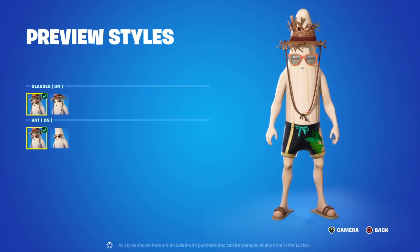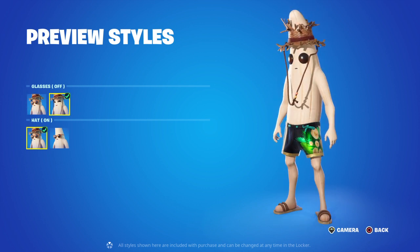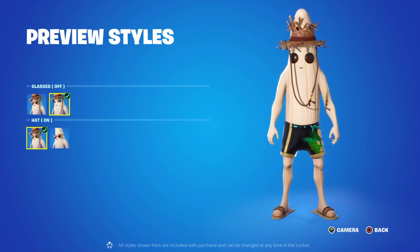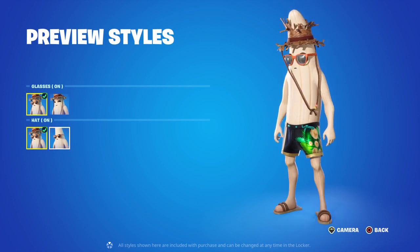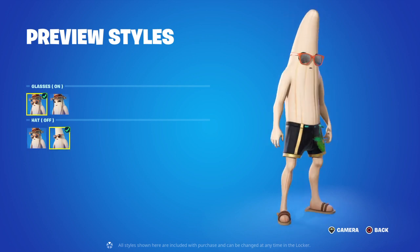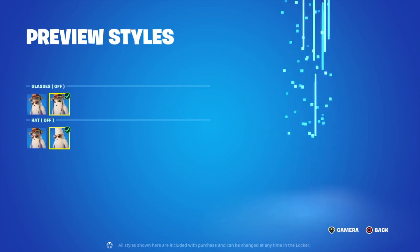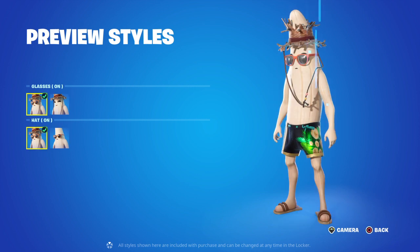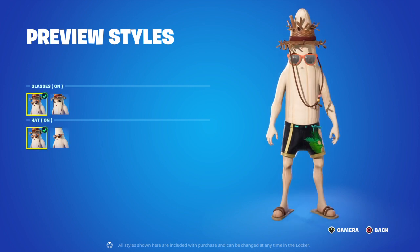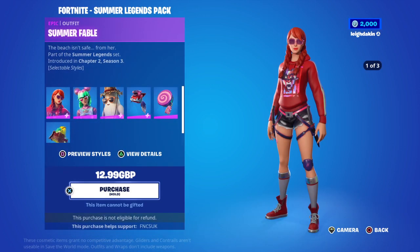We've got previous styles for Peely — glasses on, glasses off, and I think his eyes blink when he gets into the sun. We've got hat on and hat off. It looks kind of weird with the glasses on. Take the glasses off and it's totally unpeeled. So you've got different choices — hat on and hat off. It's kind of weird, if I say it myself.